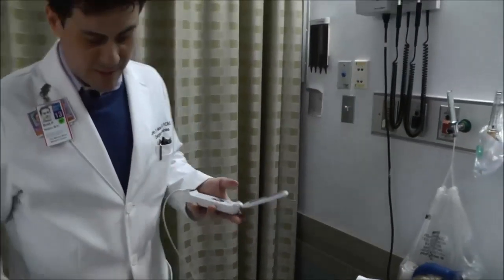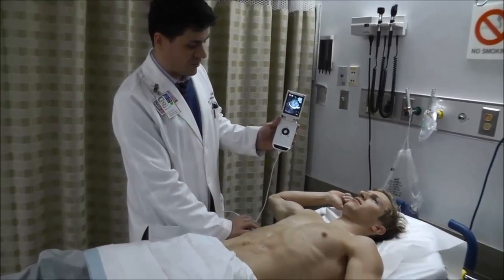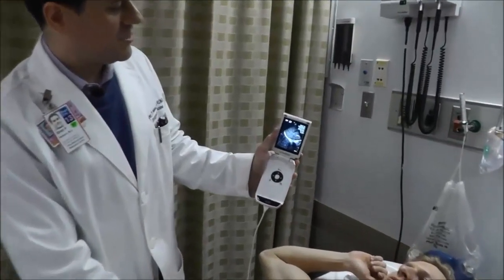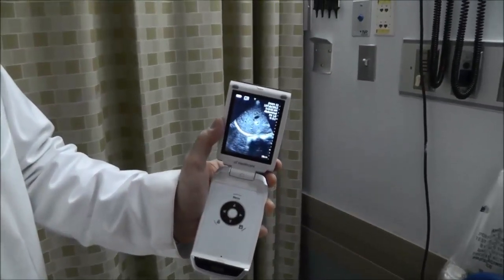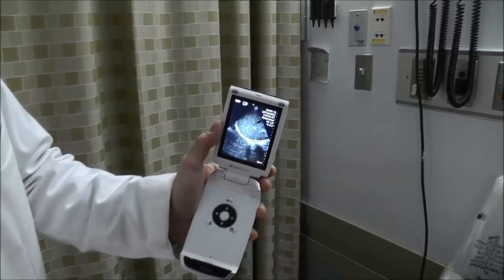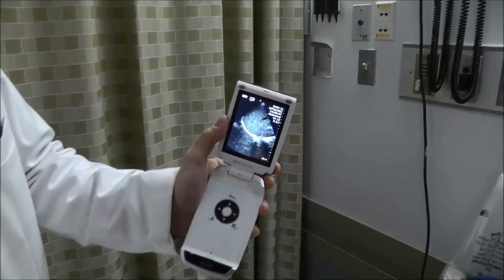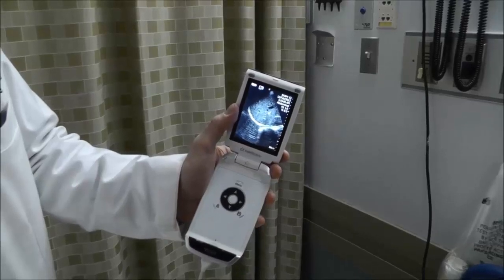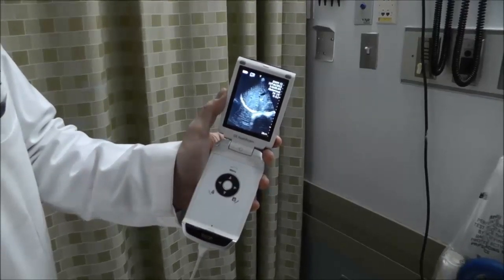Similarly, we move to the right side, which is going to be a bit more anterior. Here we're looking at the liver in the near field, and we see the diaphragm underneath. Below that we actually see a reflection of the liver known as a mirror image artifact, which can appear as a gray, nondistinct structure. As long as you're not seeing black, crisp fluid above the diaphragm, there is no pleural effusion.